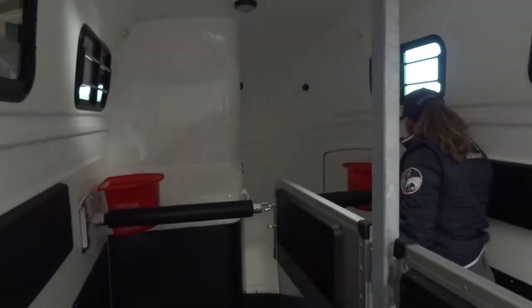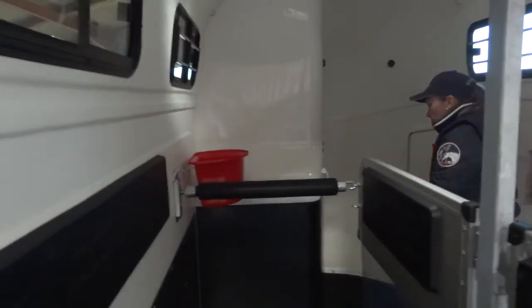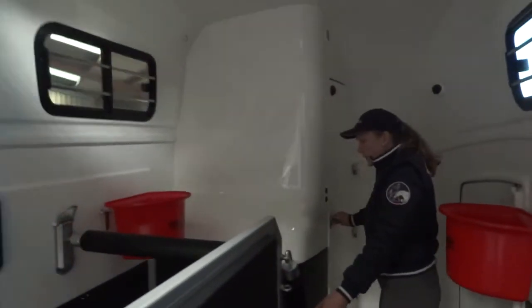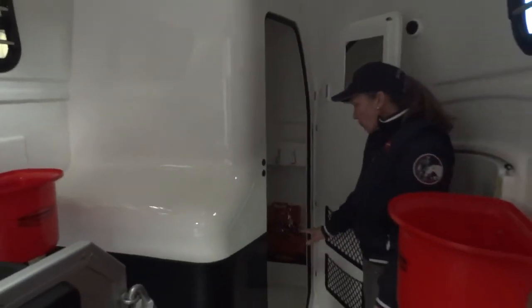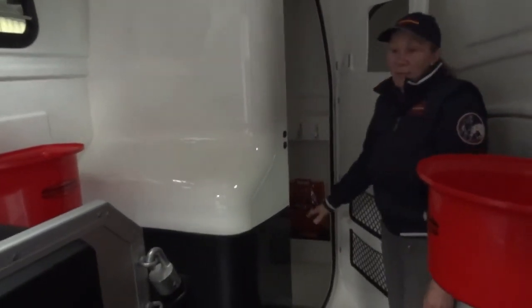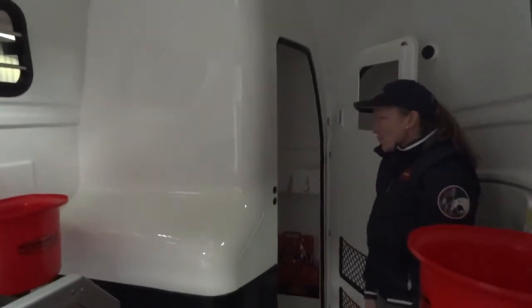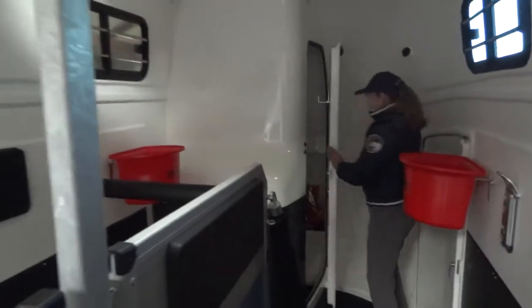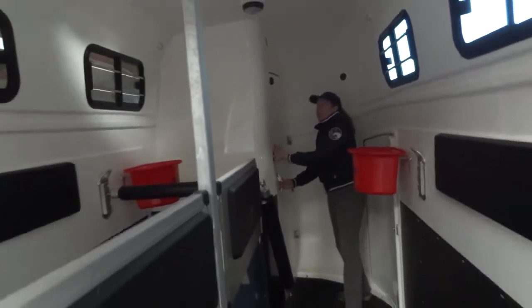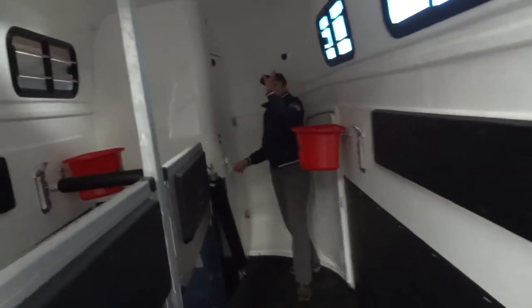If we go through to the front of the trailer then we can go through to the tack locker, which is a full height tack locker — really useful if you need to use it for anything you feel necessary in a trailer or at a show. In the lighting system you've got front and rear lights and a light in the tack locker.